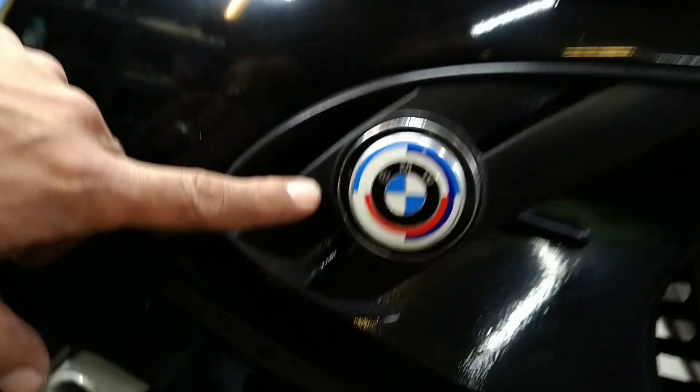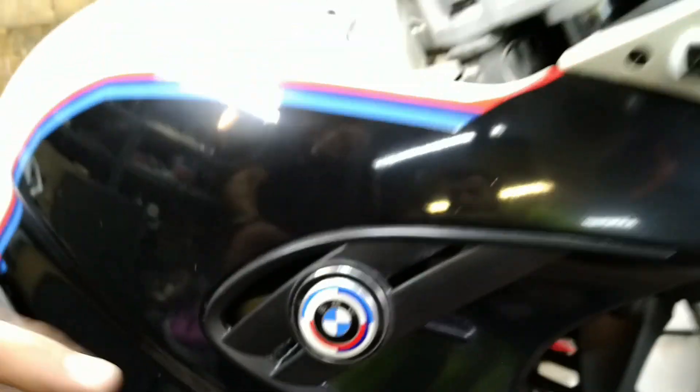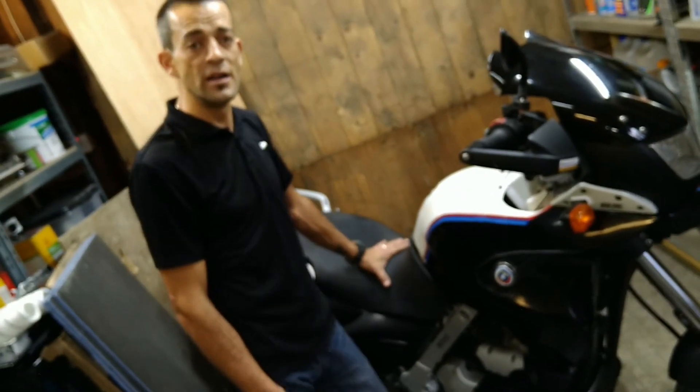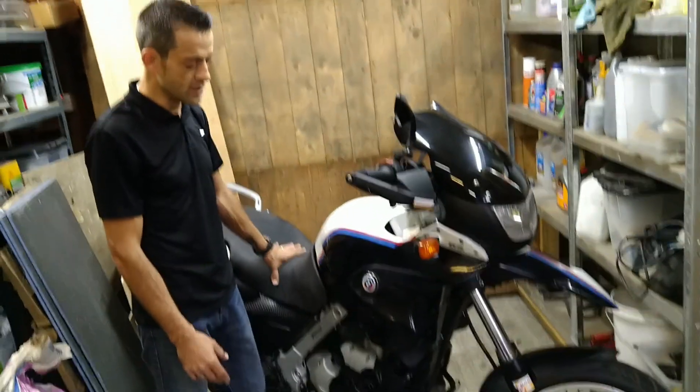The 50th anniversary logo actually comes from a BMW 3 Series hooter button on the car — we glued that onto the original emblem. I also got a good second-hand seat from a guy in France on eBay. It took about three weeks to arrive, but it was a good deal.